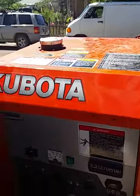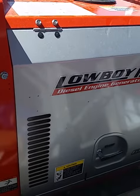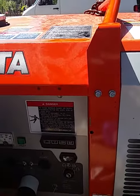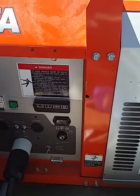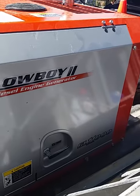I have the Kubota Loboy 2 GL 11,000 diesel generator. It runs great, does what it's supposed to, but I've had the toughest time finding the correct air filter for it. I'm not going to pay a huge amount for a replacement air filter when I know there's got to be one out there that's made for it.